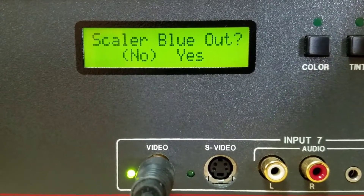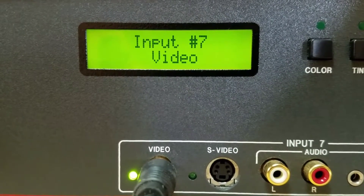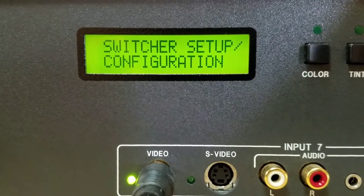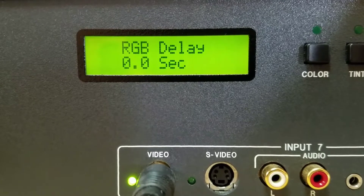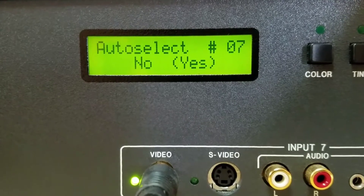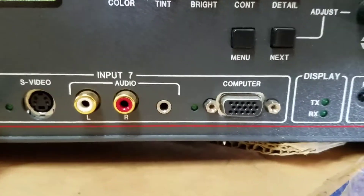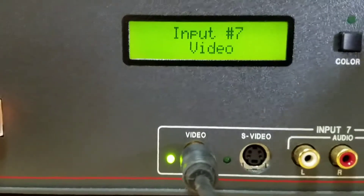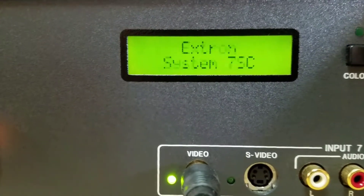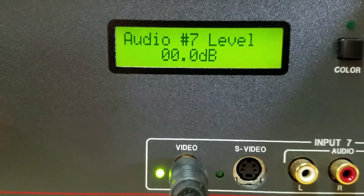You can even delay the signal — I don't know why you'd want to do that. You can also make it output in blue mode, which changes everything to two shades of blue like a television studio monitor test mode. There's edge smoothing too, but it already looks pretty clean. Input number seven is the video, S-video with audio, and computer input — I think that means if you plug something in it automatically switches to input seven.